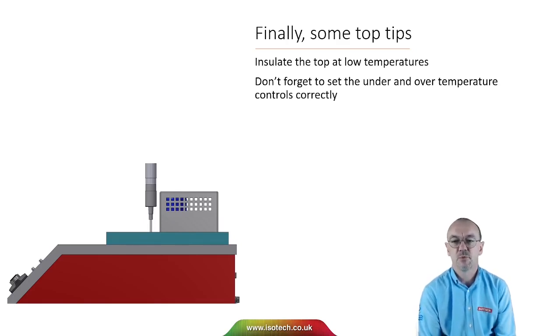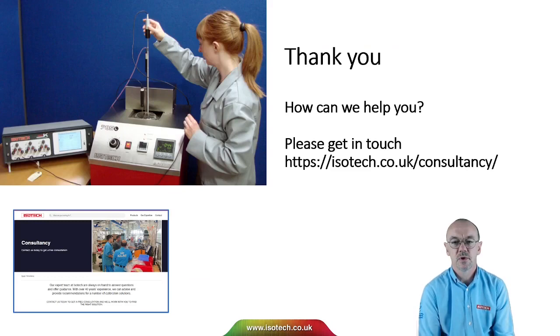Don't forget to set the under and over temperature controls correctly. For example, if using a liquid with a flash point of 130 degrees, set the over temperature control to protect against that — so if the user accidentally increases the temperature, the bath would be made safe. And in the very rare event of a hardware failure, the situation would again be safe. That's a very quick, brief introduction to stirred liquid baths. If you've got questions or inquiries, we'd be delighted to speak with you. Thank you very much for watching.